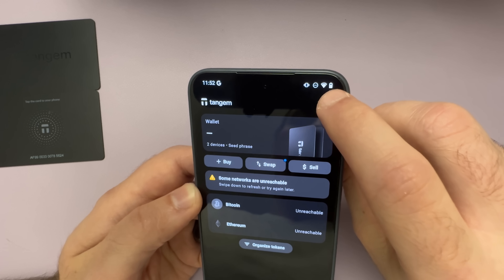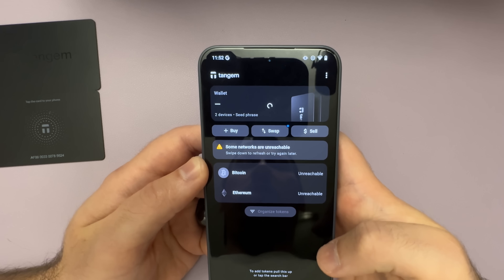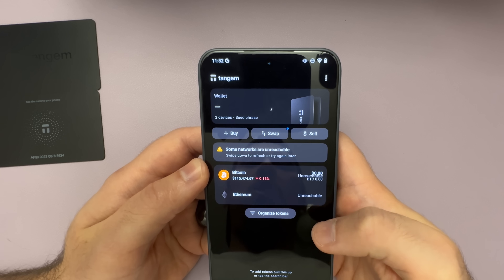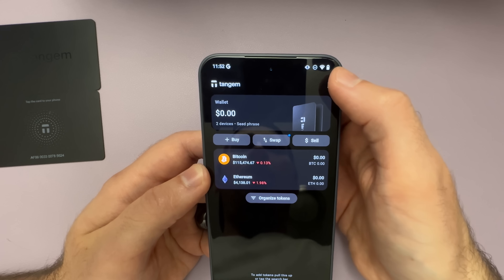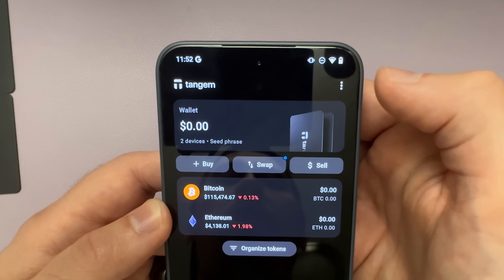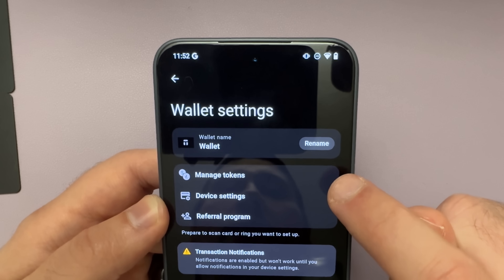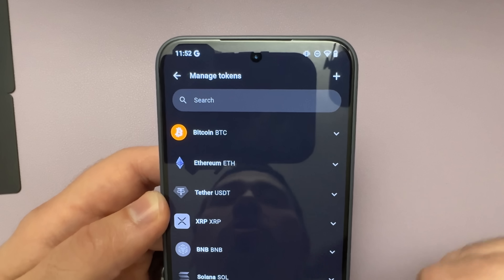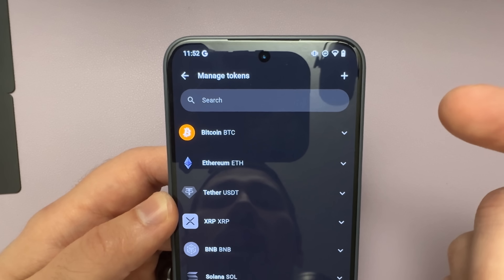Now we can disable airplane mode and wait for the phone to connect back to the internet. As you can see, I've connected back. All I need to do is pull down on the screen — this will refresh the homepage and you can see we're now online.